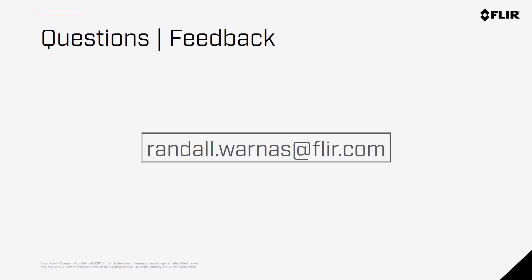Thanks again for your time, and hopefully you feel like you know a little bit more about the world of aerial thermal imaging and the awesome capabilities of the Zenmuse X-T2. Shoot me an email if you have further questions or feedback — I'll be happy to take care of you. Bye for now.